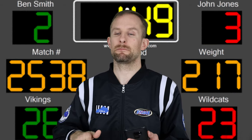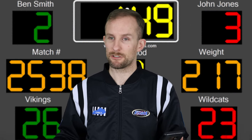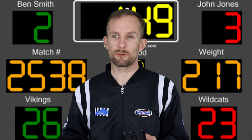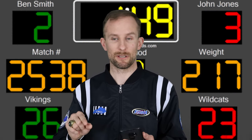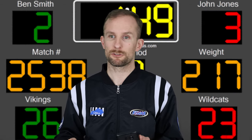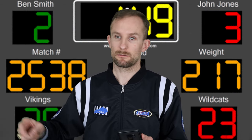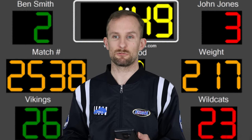We know certain kids think it's funny to hit officials in parts of their anatomy where they shouldn't. I've had to correct a few kids on that throughout the years. Just start with, 'Hey, I don't appreciate that,' or get somebody else and tell the coach — I promise you the situation will be corrected. He may even come and apologize to you.